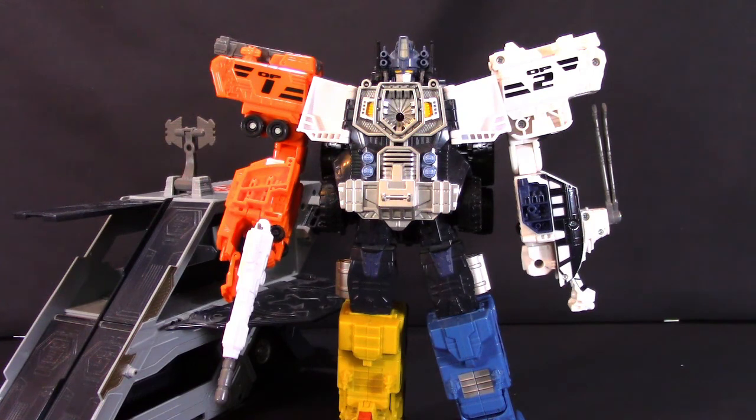This has been a look at Transformers Energon Supreme Class Optimus Prime. Links are in the description if you're interested in checking out more about this item or finding other videos from me. Until next time, this has been Caesar reminding you: you're never too old for toys. Logging off.